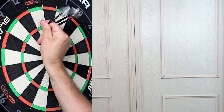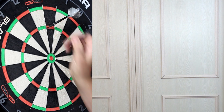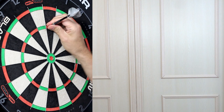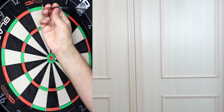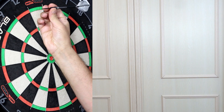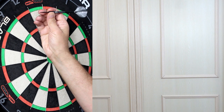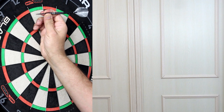Quite like the feel of these — might be just because they're similar to the Harrows Predator — but it feels like it's going to be a dart I'll enjoy throwing. Just a nice level of grip, not too grippy, nice thickness, and it just seems to fit in my fingers nicely.